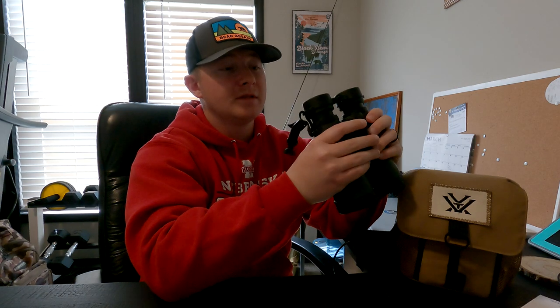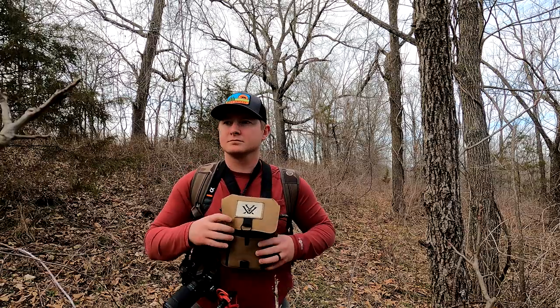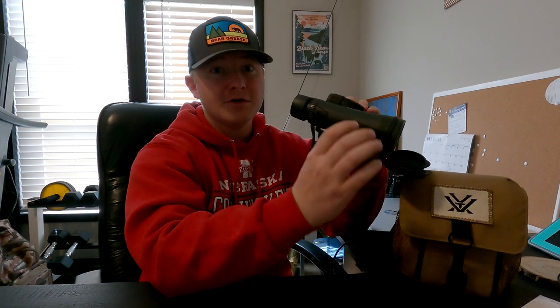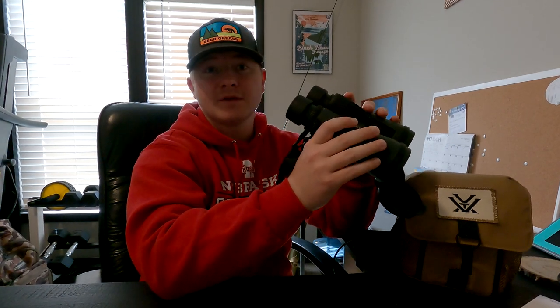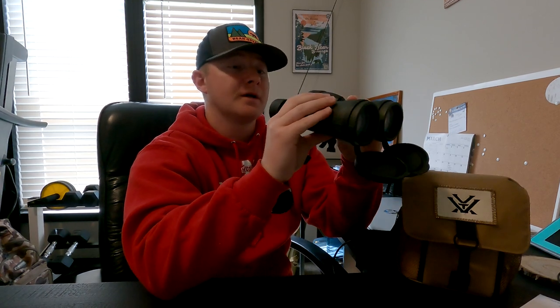Those are the two cons, and now we're going to jump over to the pros. The first pro for me is the clarity. These binoculars are incredibly clear and I would definitely recommend them to anyone wanting to get started. The clarity is absolutely insane. I also really love the lens covers — I left mine all attached. I know some people take these off, but I paid good money for these binoculars, they're not cheap, and I opted to keep them on. They don't get in the way, they don't take much time to put on and off, and I've really enjoyed having them there to protect the lenses.